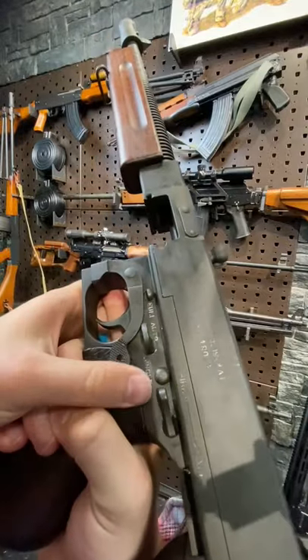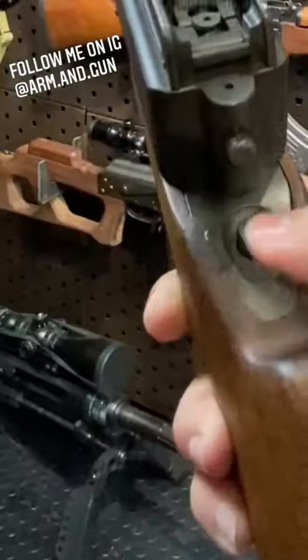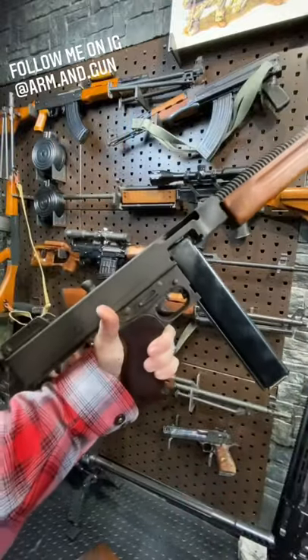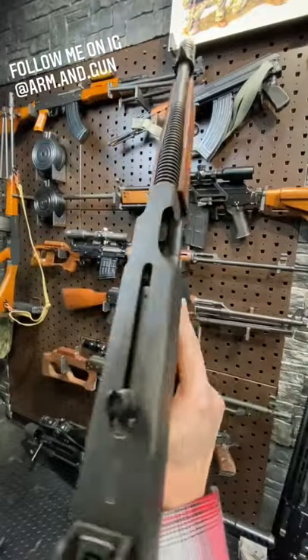We've got full-auto, semi-auto, and fire — and that selector won't go into position unless it's cocked. We have a removable buttstock; press this button here. Just beautiful, and how cool is that? What a sweet, tight little package. This also still makes use of the Blish Lock system, whereas the M1A1s are just simple blowback.